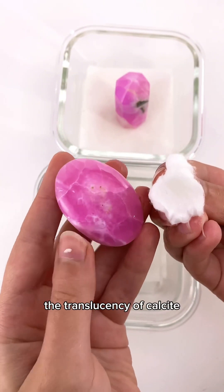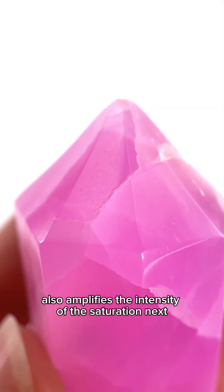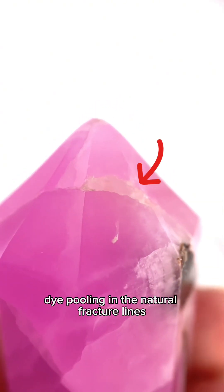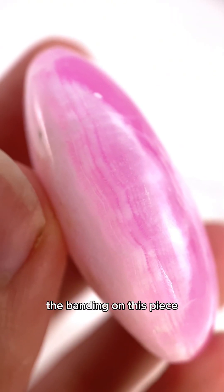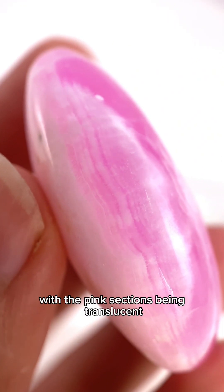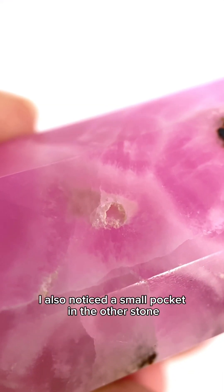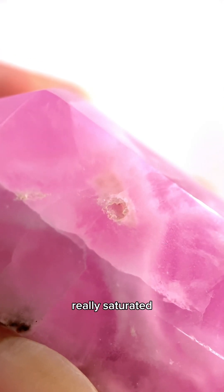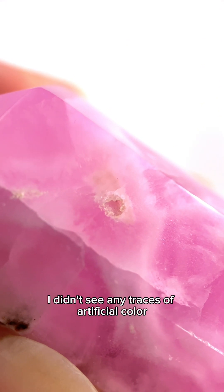The translucency of calcite also amplifies the intensity of the saturation. Next we have to take a closer look to see if there's any dye pooling in the natural fracture lines — looks like we're all clear. The banding on this piece also looks very natural, with the pink sections being translucent and the white ones being opaque. I also noticed a small pocket in the other stone; these are areas where dye usually gets stuck and appears really saturated. In this case I didn't see any traces of artificial color.